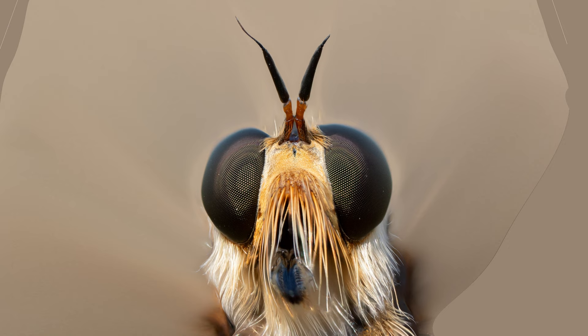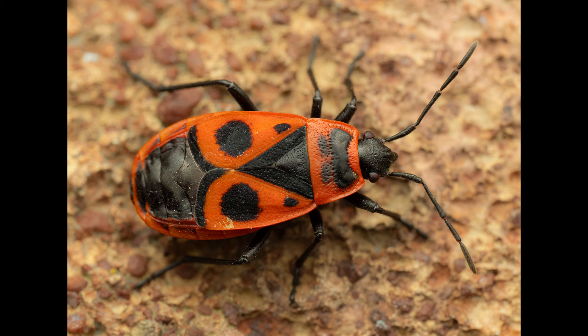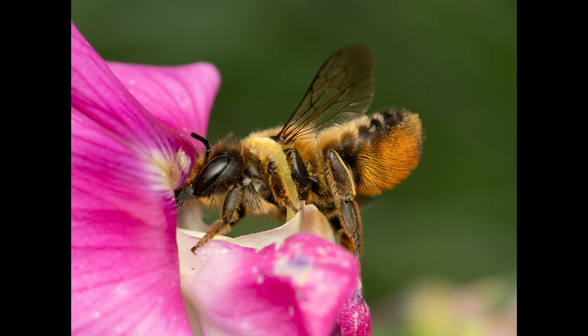One concern I had with the longer focal length was whether this lens would work with one of the big flash diffusers. If you've seen my previous videos, you'll probably know the answer — yes, it works really well. Here are a few shots taken in the last few months to demonstrate.